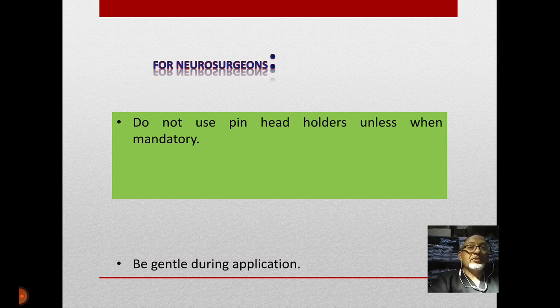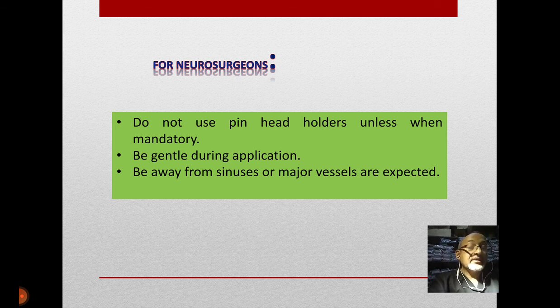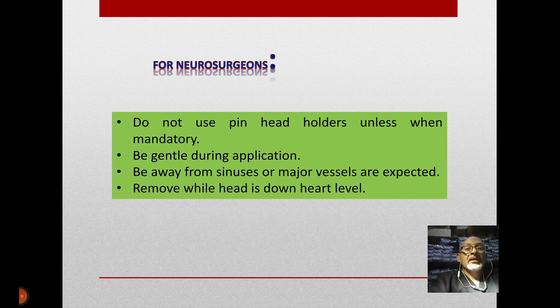Take-home messages for neurosurgeons: please don't use pin head holders unless mandatory — if you don't need it, don't use it. Secondly, be gentle during application; you are applying metal into the periosteum. Thirdly, be away from sinuses and major vessels — regularly revise the anatomy of the head and neck. Fourthly, remove the clamp while the head is down; do not remove the pins while the head is above heart level, or you will face the very annoying nightmare of air embolism.